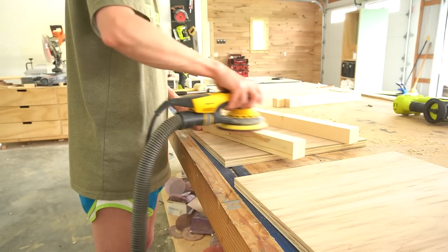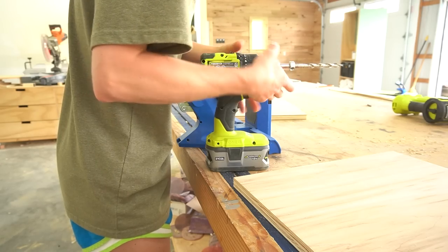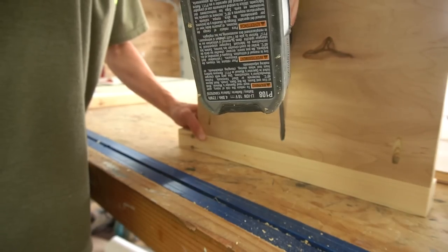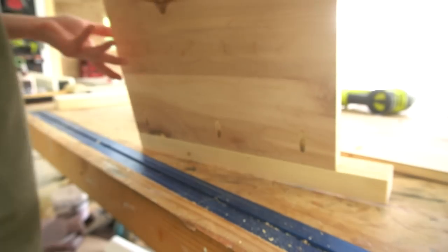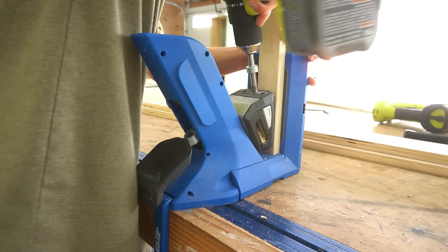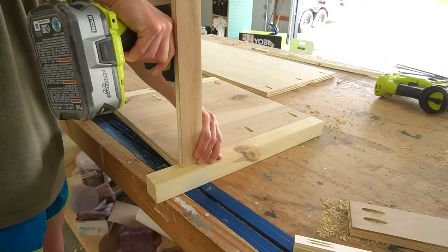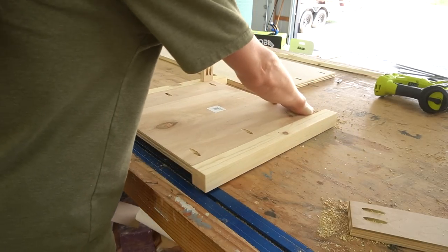I sanded everything before assembling, then drilled three-quarter-inch pocket holes into the side edges of the side panels. I used one-and-a-quarter-inch pocket hole screws to assemble these between two sets of legs, flush to the inside. This gave me two bench sides. To assemble the rest of the bench frame, I used a solid bottom panel — you don't have to use a solid panel here, but I figured if I ever wanted to get rid of the drawer and have this open, I could. Then I used some plywood strips for the top and the trim piece at the bottom.